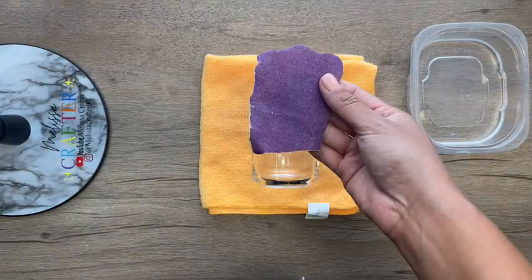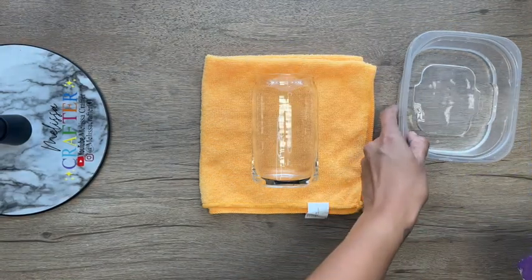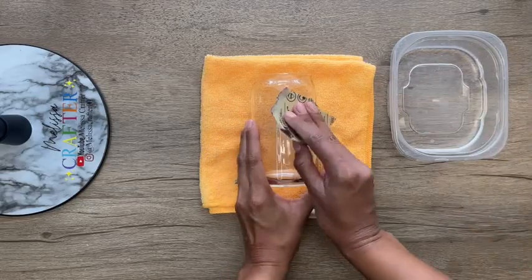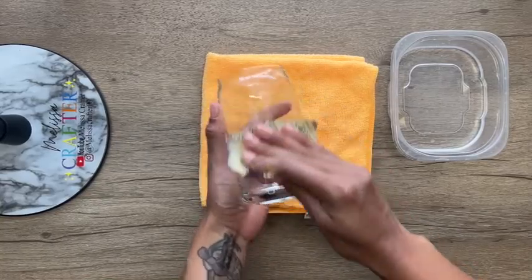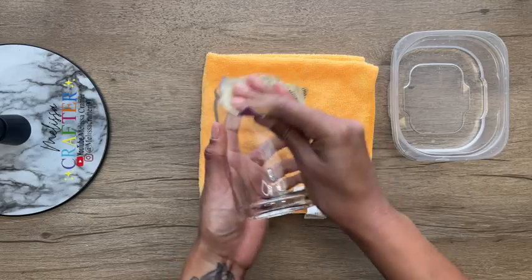I started off by prepping my cup. I'm going in with a 220-grit sanding paper and just giving my cup a light scuff. I usually sand my glass cups in the sink doing a wet sand, but for the purpose of this video I'm just going to dip my sanding paper into a little bit of water and give my cup that light scuff.